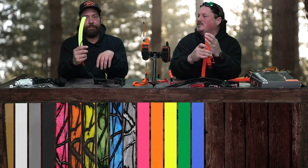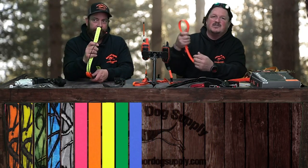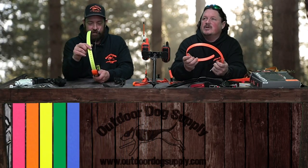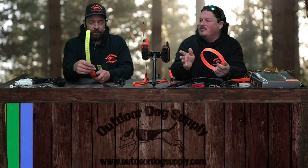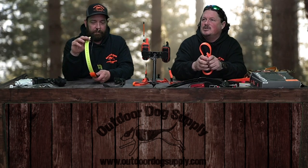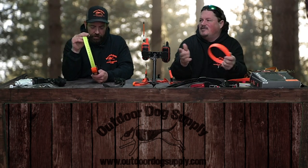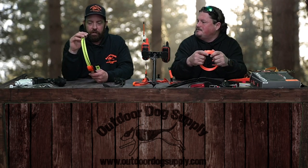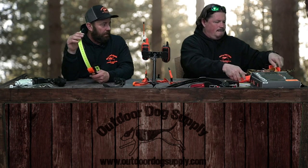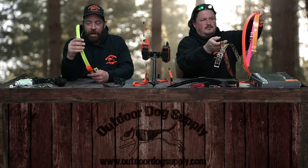We also have this new Tough Flex collar — it's clean, very easy, and the colors are very bright. The pinks are really pink. We only have five options right now in Tough Flex, but they're working on expanding that. We also have Granite Tough premium straps on these collars. They are very, very strong straps — you don't have to worry about it falling off unless you don't put it on tight enough.